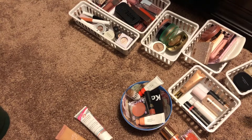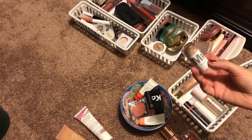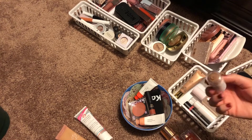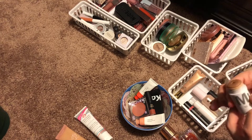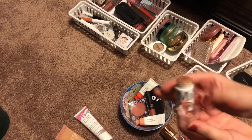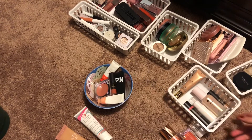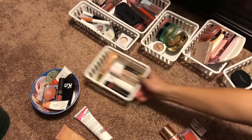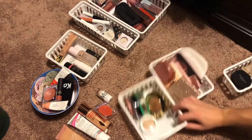I might just pull in this cream bronzer just to have it — it's the only cream bronzer I have and it doesn't roll up or down anymore, so it doesn't have a lot of life left. It'd be nice to finish it honestly. Yeah, I think that's good for creams.